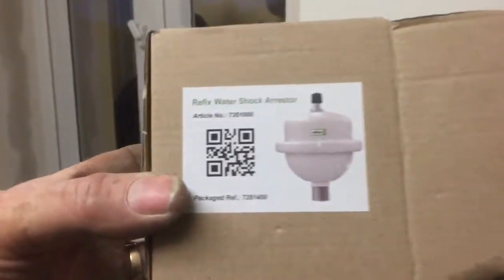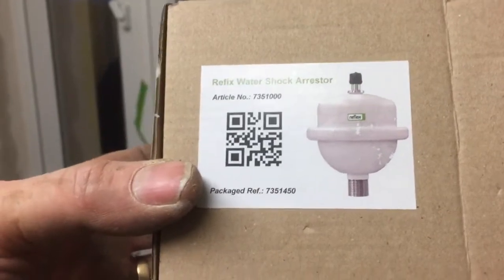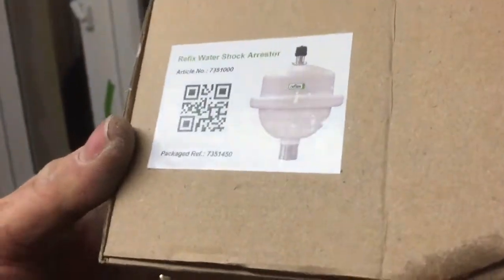What we thought we'd try was a Reflex water hammer arrestor.